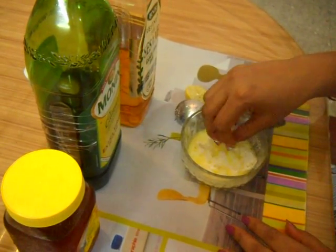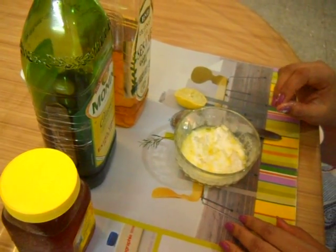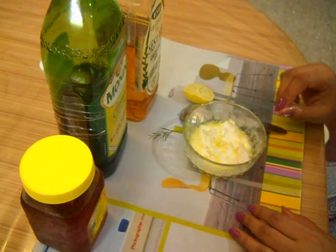Use this pack regularly for at least 4 days a week and you can see the difference. The skin will start glowing and the aging problem will go away.